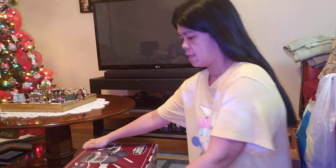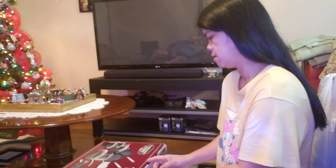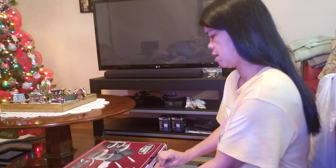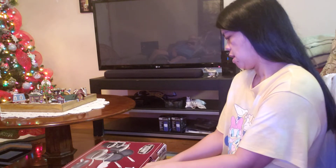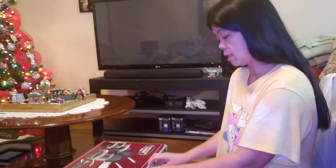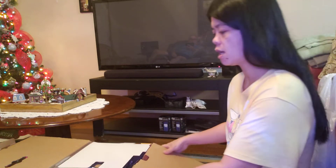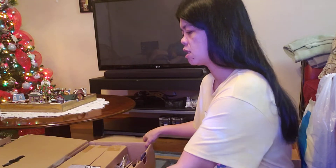13 pieces guys! 13 pieces of the cooking set. So this is our new set — this is good quality guys. I had a good quality one about 2 or 3 years ago, we bought that, and I'm gonna change this one and send the old one to the Philippines.